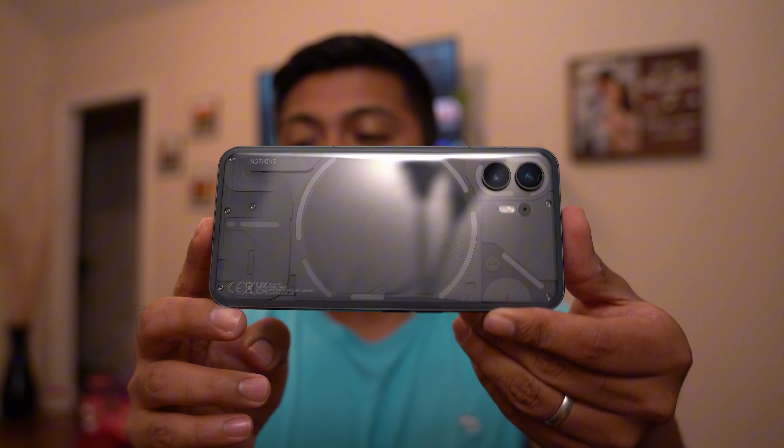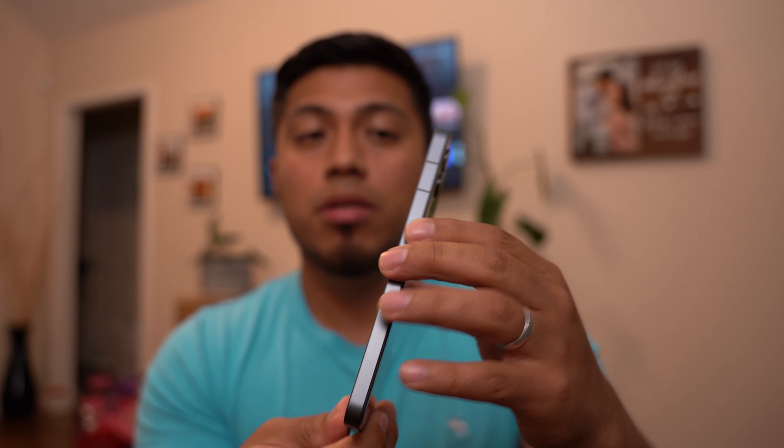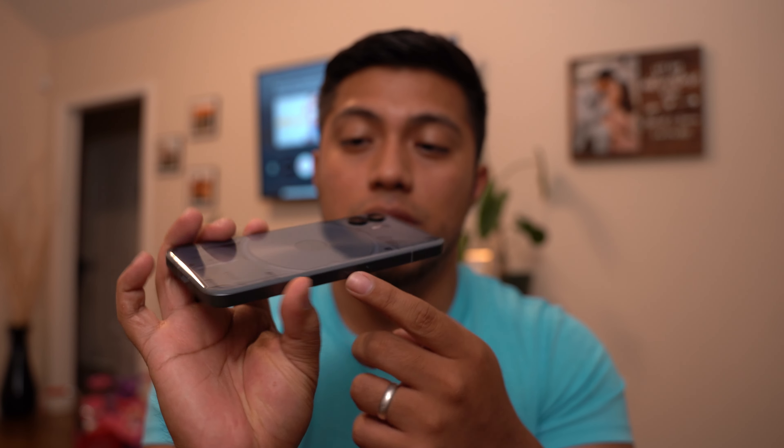Right off the bat it just kind of feels like an iPhone. On the back the power button, the selfie camera, two cameras in the back, volume rockers on the side, SIM tray, USB-C here — and let's power this thing up.